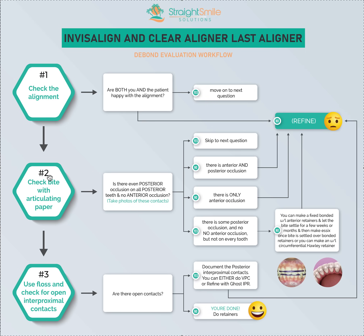If someone — either you or the patient — is not happy, move on to question number two after you refine. Question number two: check the bite with articulating paper. Tap tap, grind grind. We want to see where the contacts are. We want equal and balanced contacts on all posterior teeth. Canine guidance is a plus, but not a deal breaker. I don't want to see anterior teeth occlusion, because that can cause posterior open bites, damage, and wear. We don't want to trap an unbalanced occlusion in Essix retainers.